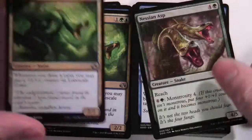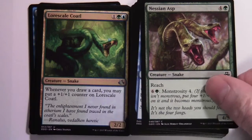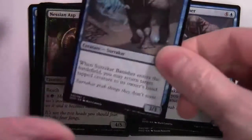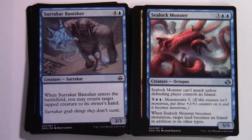Norscale Cottle — one colorless green blue, 2/2; whenever you draw a card, you may put a +1/+1 counter on it, two copies. Nessian Asp — four green, 4/5 with reach; and six and a green monstrosity four — put four +1/+1 counters on it when activated if not already monstrous. Sealock Monster — three colorless two blue, 5/5 Octopus; can't attack unless defending player controls an Island; five and two blue monstrosity three — when it becomes monstrous, target land becomes an Island in addition to its other types, which enables that islandwalk ability.